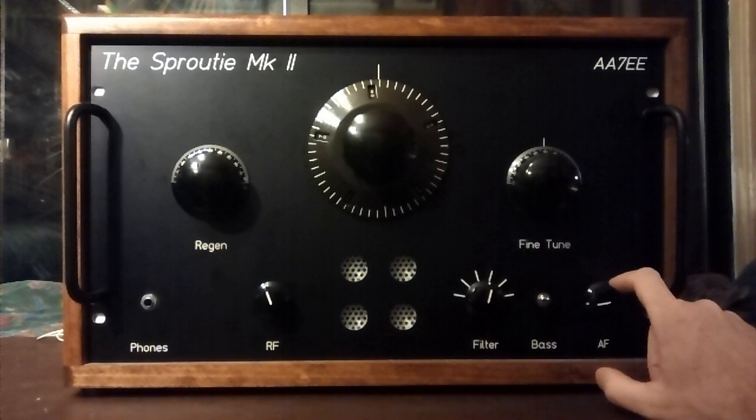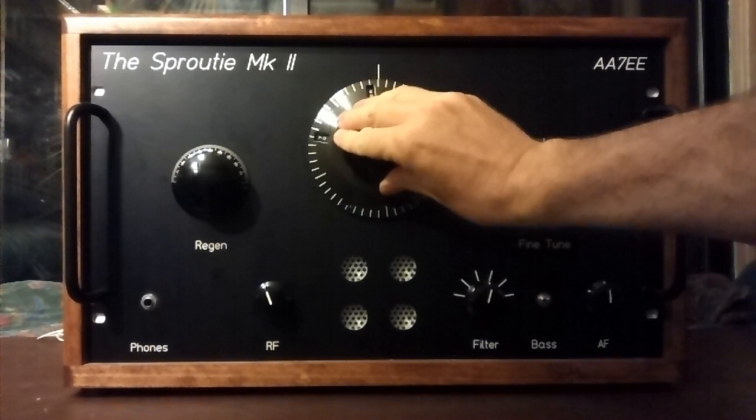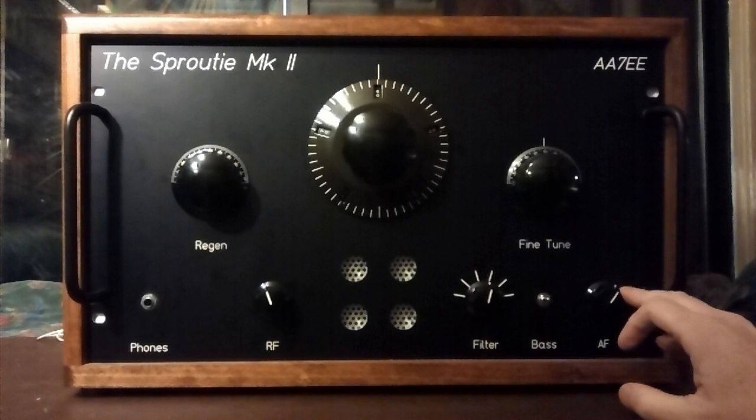Just as I was tuning in that station I heard a data burst, and it sounded a lot like the data bursts you hear from the Spanish numbers station — I was about to say the Cuban numbers station, but we don't know that for sure. There it is — oh, there we go, the Spanish numbers station! Cool.